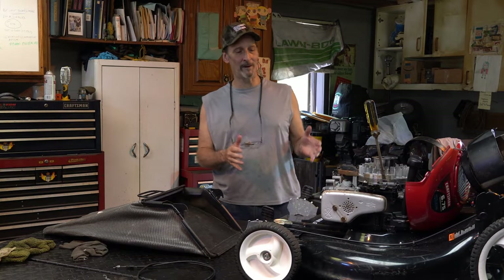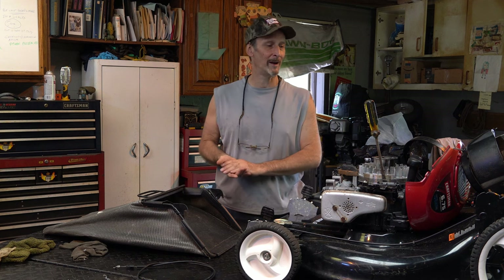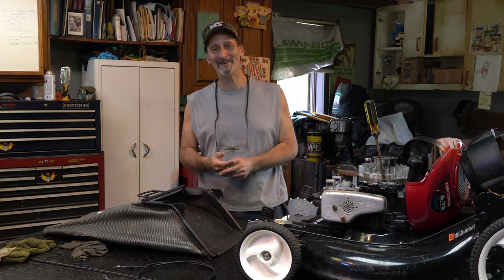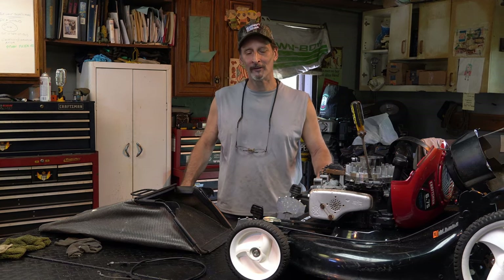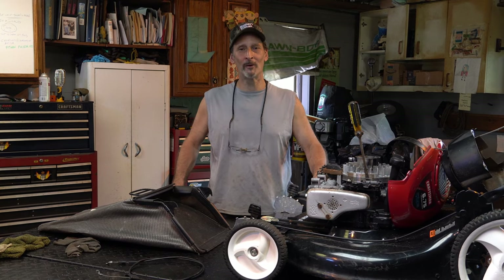My buddy Steven gave me this machine the other day. He called me up and said he was cleaning out his shed and asked if I wanted some of his stuff. I said yeah. He started telling me about it, then said he thought I was going to be mad at him. He said he bought an electric mower. I jokingly told him we're not friends anymore — don't ever talk to me again.